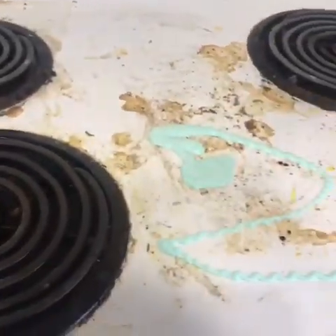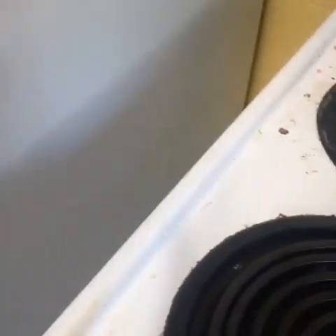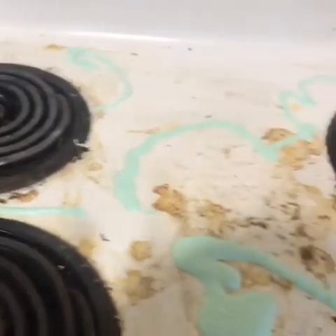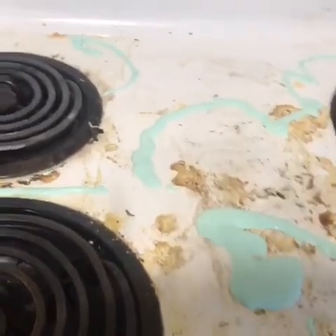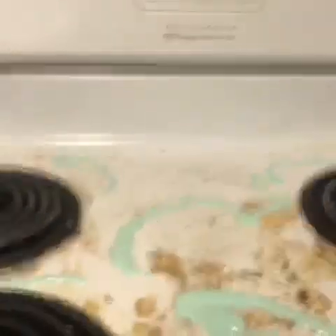So I have this cleanser and I am just going to open it and spill it on my stovetop like this, all the way across.